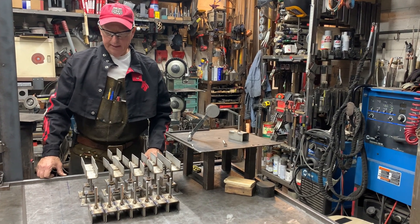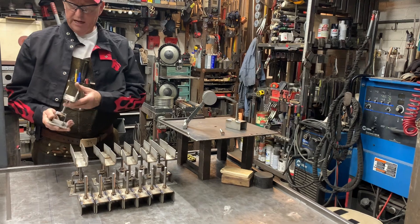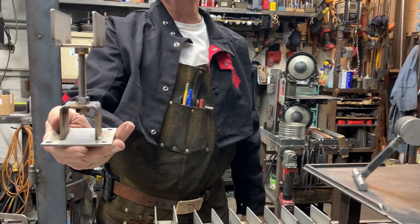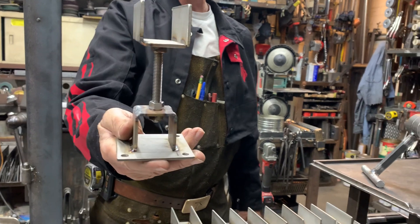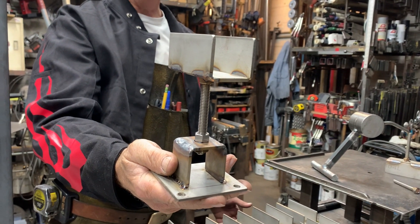Doug Thompson here. We're in the shop and I'm going to show you a little bit about this stainless steel project. This is actually a custom-made saddle arrangement that's adjustable for a wooden floor — essentially a Japanese-style bathroom.